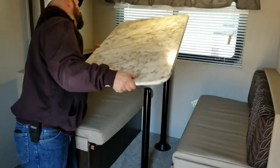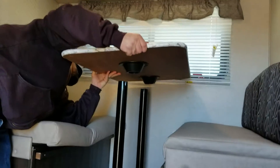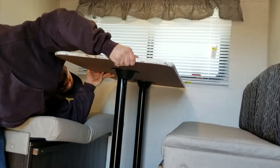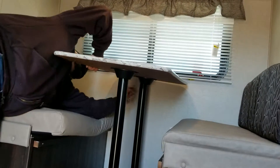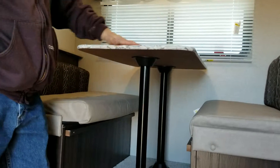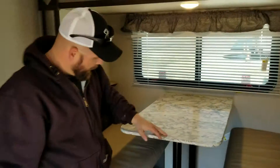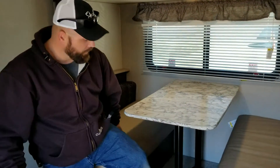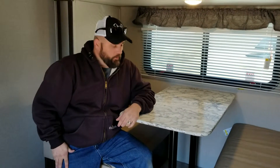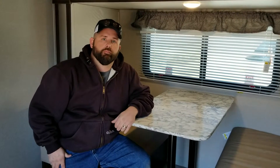Take the table very nicely. Put your front one in first, and then put your second one in second. And now you're back to having a dining room area for your family to enjoy your meal. Y'all have a wonderful day. Enjoy your trip. See you later.